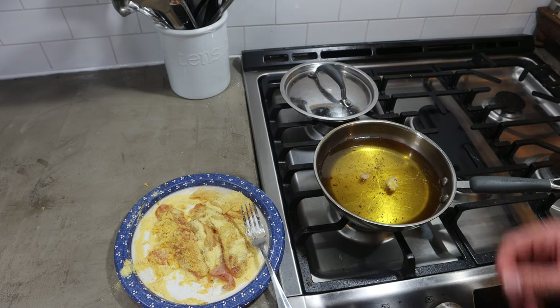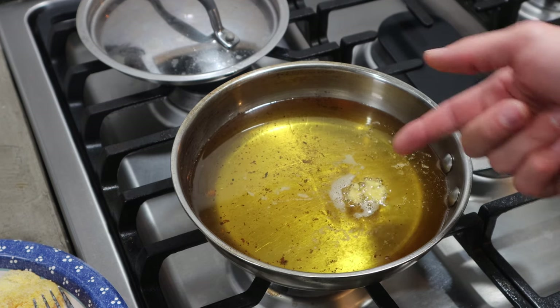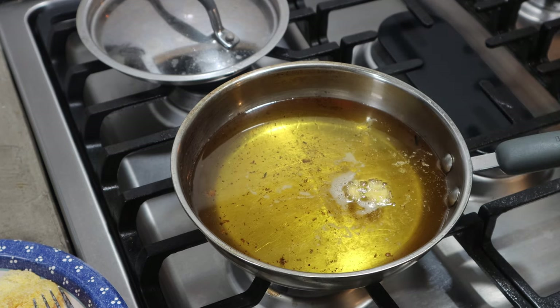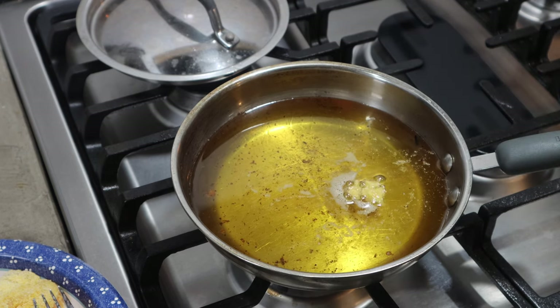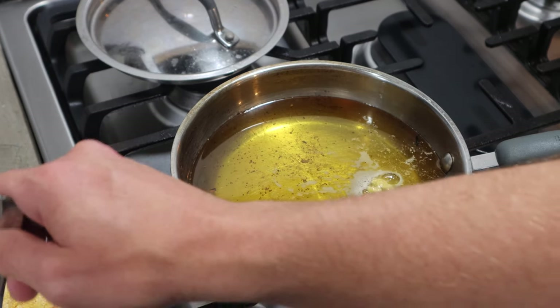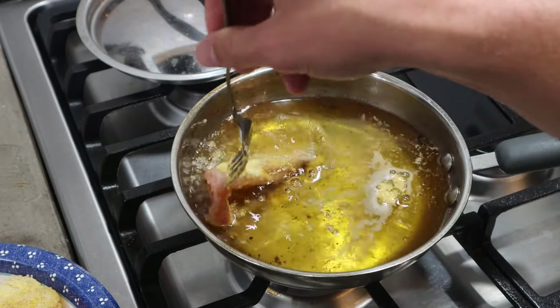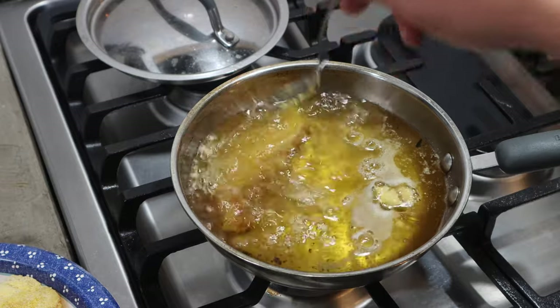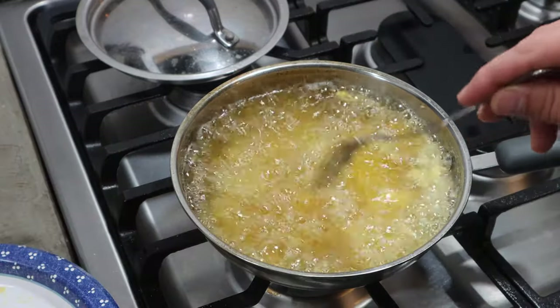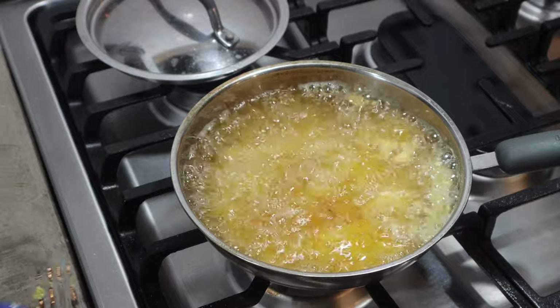I just do it by eye — I've only got a few pieces of fish. You can see the oil is really going now, really frying. I'm going to give it about one more minute and then start adding my fish. Alright, I feel like it's hot enough now, so I'm going to go ahead and start adding the fish in.